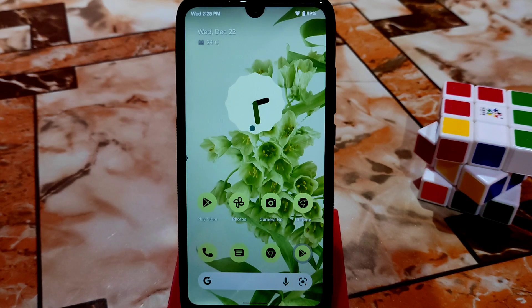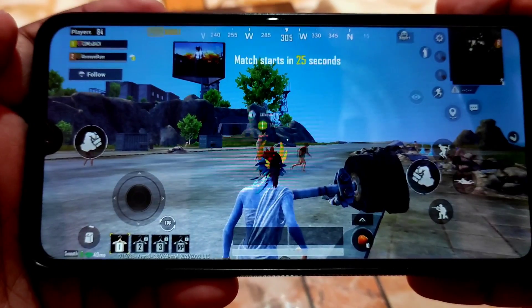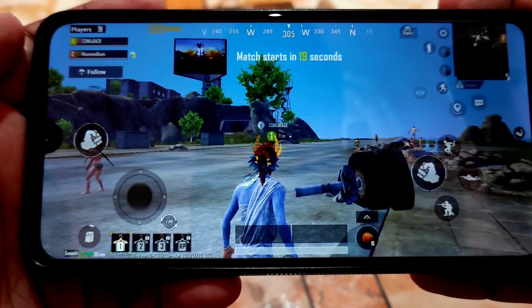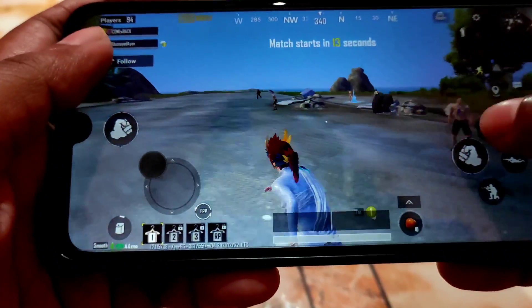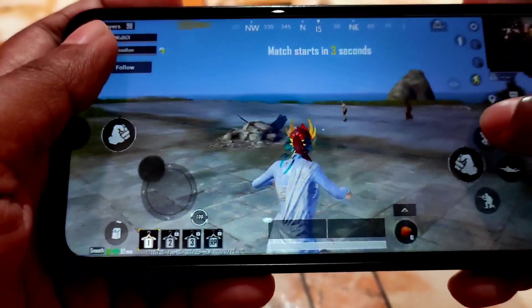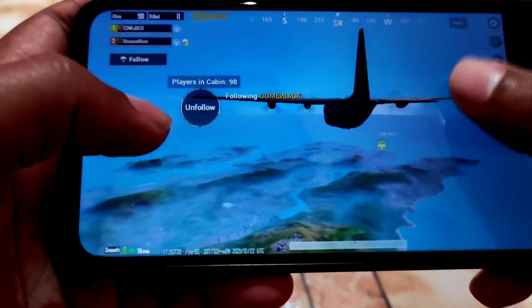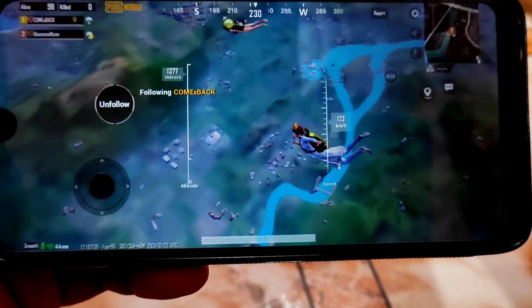Now let's watch the gameplay. Here you can see PUBG Mobile running on Pixel Extended 4.0 with Android 12. Graphics are set to low and frame rate to high, so you can play a smooth game. Smooth gaming is available on this ROM — it can handle gaming no problem. You guys are far better gamers than me, so you'll be able to judge for yourself.